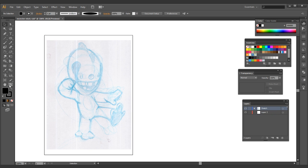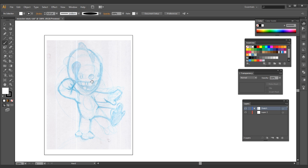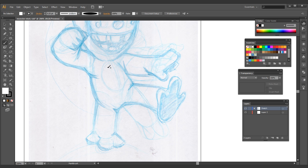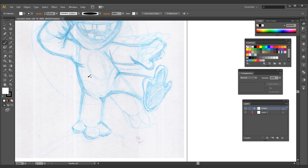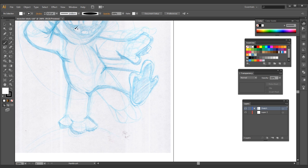The first thing I do here is start inking this sketch out. I'm going to begin with a white fill with a black stroke, set to about 0.25 point. Now the understanding you have to have with this kind of inking is that you have to start with the outside first, or the back first. I'm going to lock the sketch layer and call this new layer 'lines'.